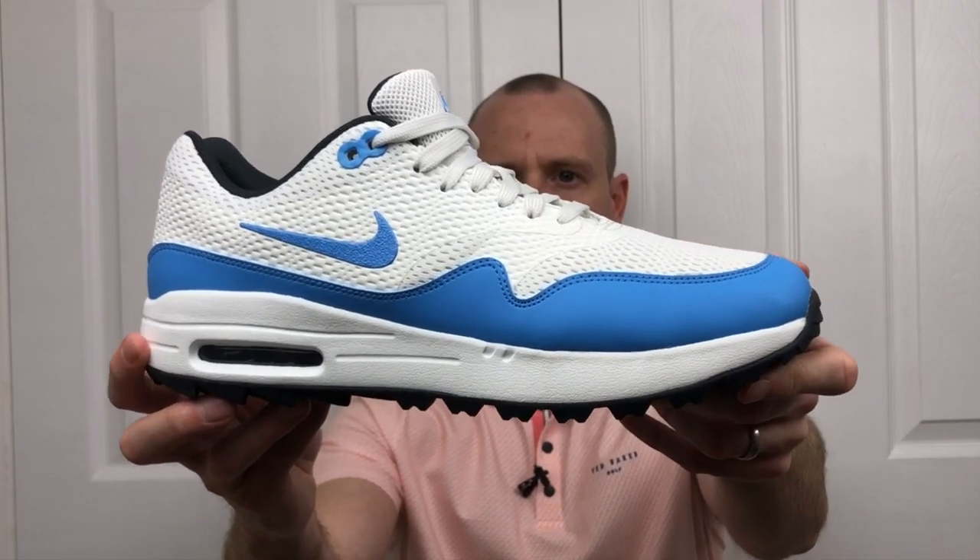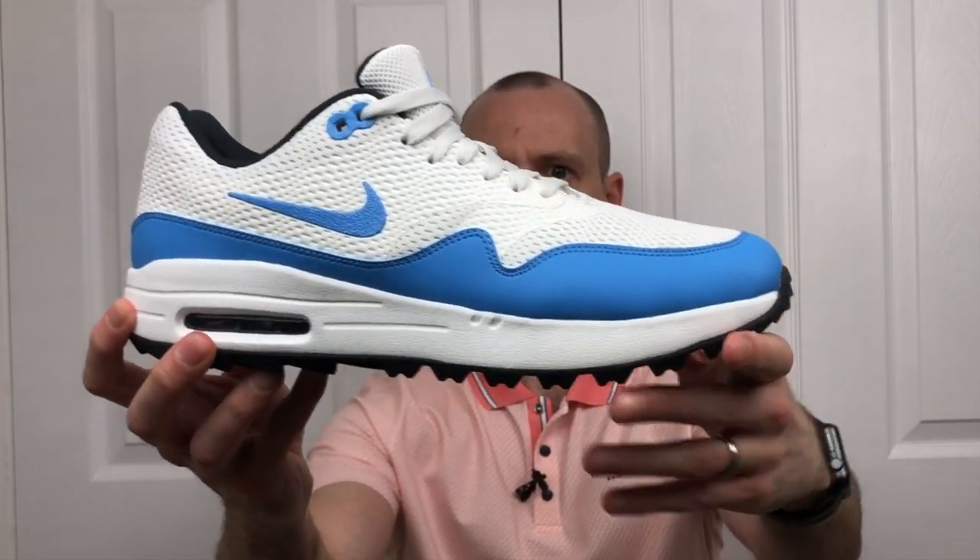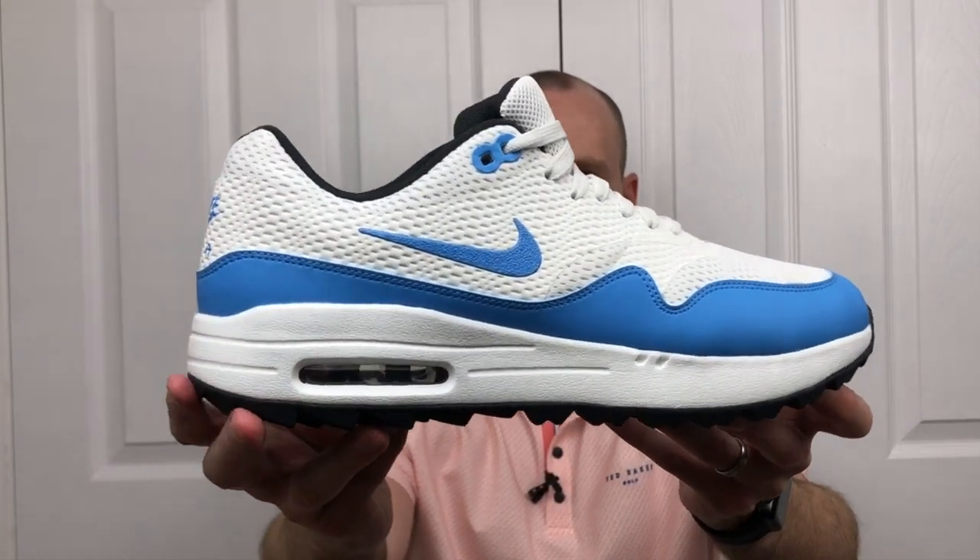Starting with a quick recap - last year Nike released the Air Max 1G golf shoes, and if you haven't checked out my previous video there's a link above. I really liked those shoes, but the slight hesitation I had was that I wasn't too keen on the upper material they used. They used a synthetic leather upper and it suffered from a lack of breathability and generally felt a little cheap and plasticky. So I was really happy when Nike announced, new for 2020, an updated version of the Air Max 1G using mesh material.